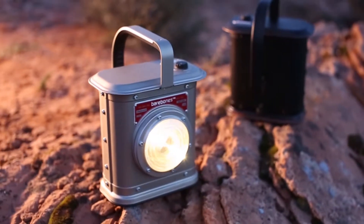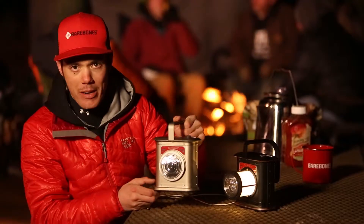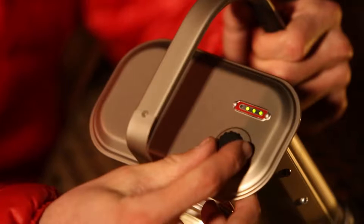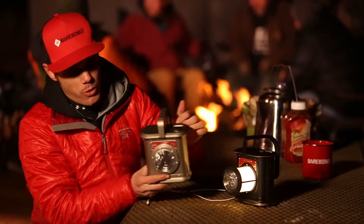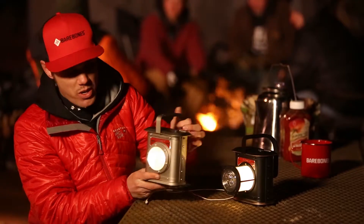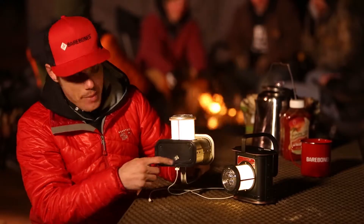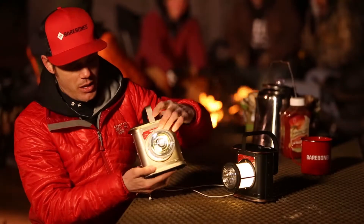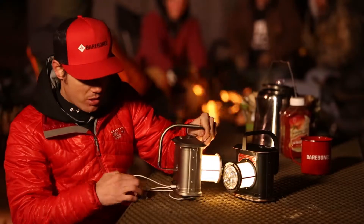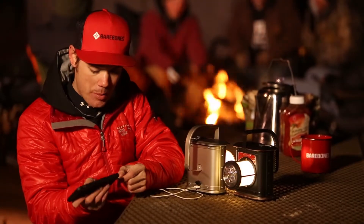Vintage inspired steel bodied lantern that has a lithium-ion rechargeable battery. Dial on the top to adjust your brightness level. Lens in the middle for a focus beam, or you can pull it out for more of a lantern style feel. The bottom features a wraparound USB cable for recharging, and when your iPhone runs out of juice you can plug it into the back of the lantern for nice recharging capability.